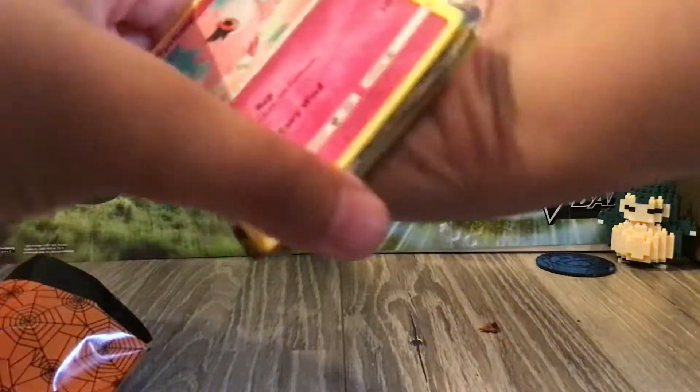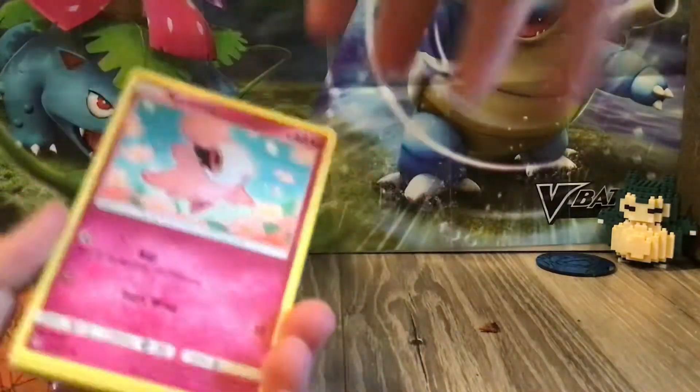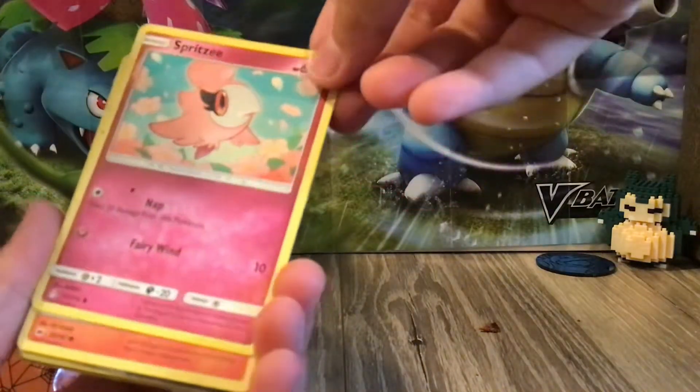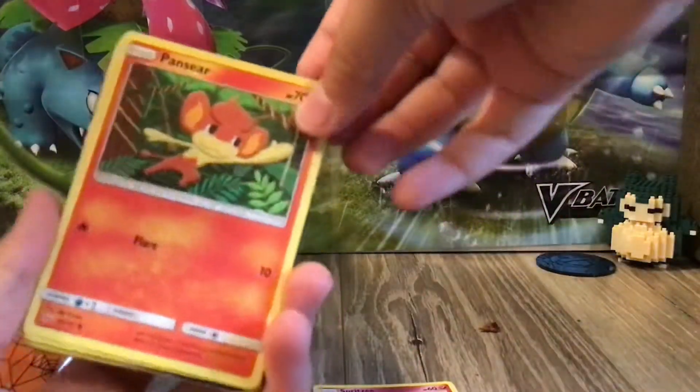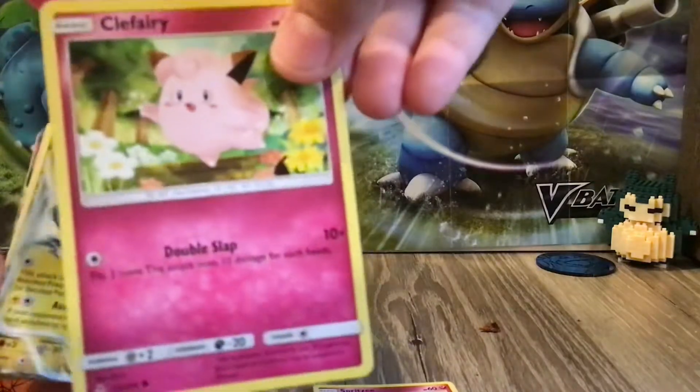Alright, let's go to the front. We've got a Spirit Sea, or something — Spirit Sea. And then a Pan Seal. And then a Clear Fairy. It's pretty cool.